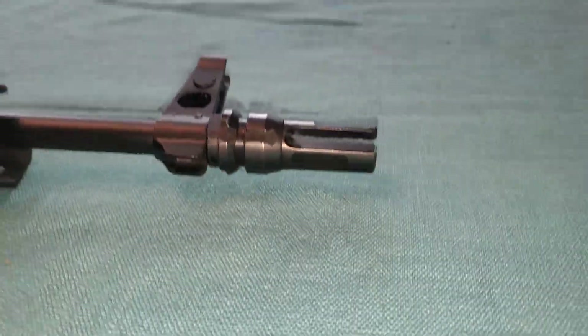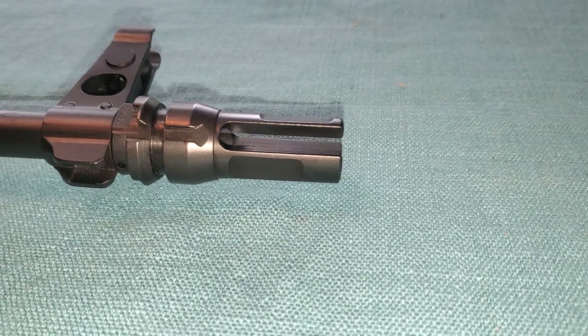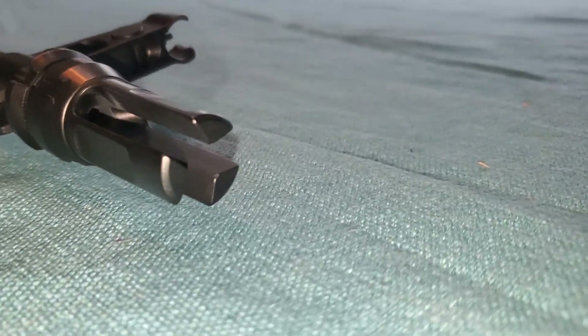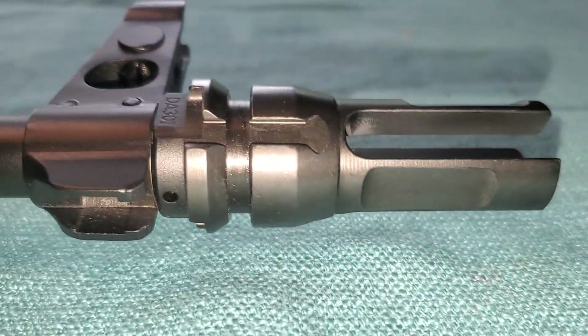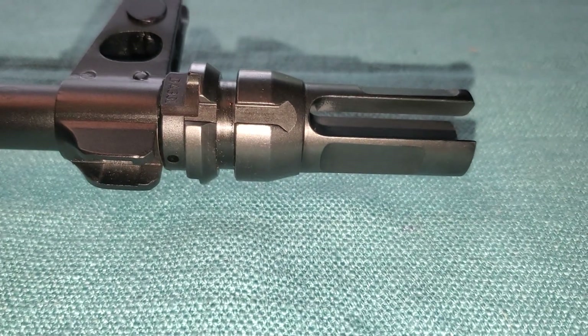Anyway, this has a Dead Air three-pronged flash hider that happens to be suppressor-ready. So if you happen to already have a Dead Air suppressor, oh man — this is the rifle that you need.